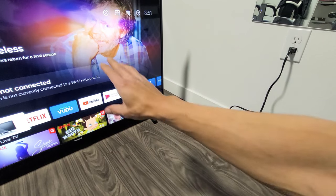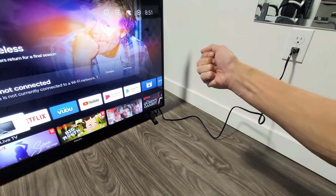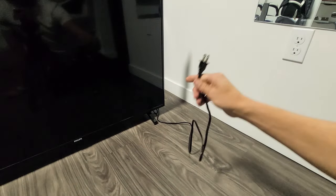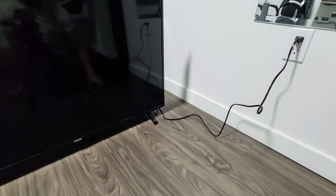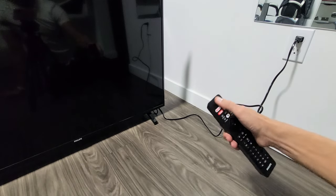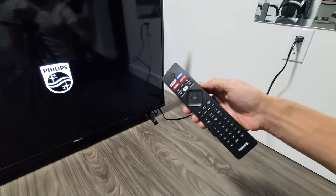First thing I want you to do is turn your TV on and have it on. While it's on, go ahead and pull the plug from the outlet — just pull the plug like that — and wait 30 seconds. After 30 seconds, plug it back in, turn on your TV, and see if your remote is working properly. If it's still down, we're going to go to the next possible solution.